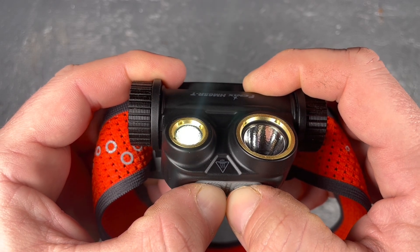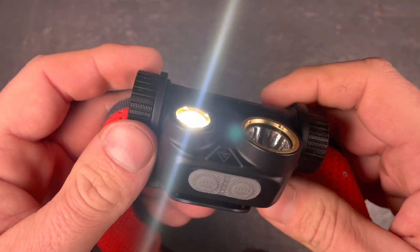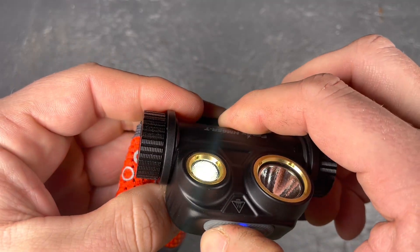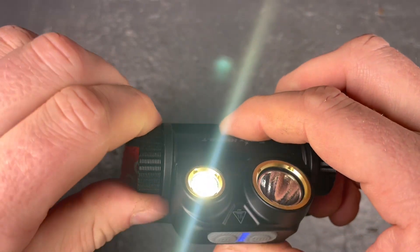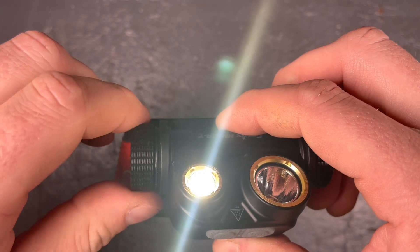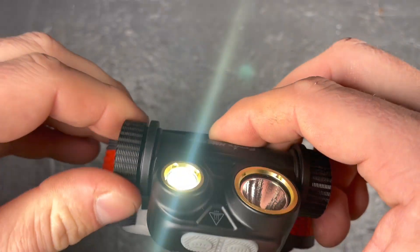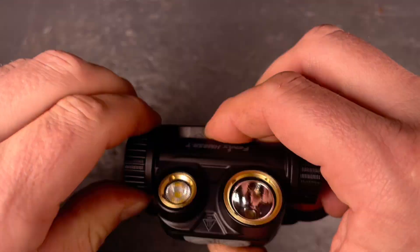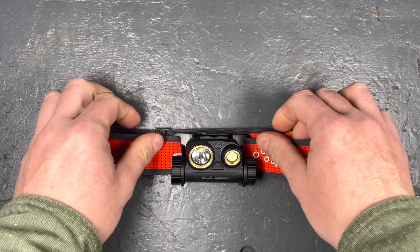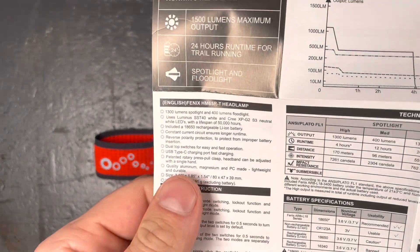To unlock, push both buttons together for around three seconds — the floodlight will blink and then turn on, confirming it is unlocked. A tail cap lockout is not working: you can unscrew it nearly to the end and the LED will not turn off. So the only way to lock this light is with the electronic lockout function. That's pretty much everything for the user interface.